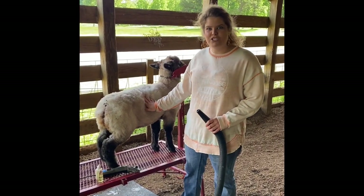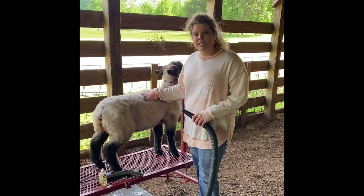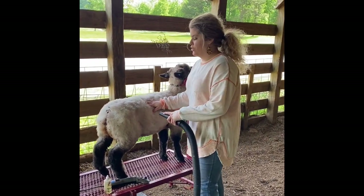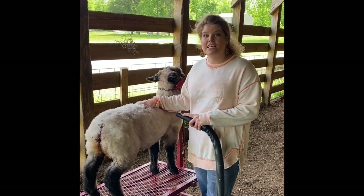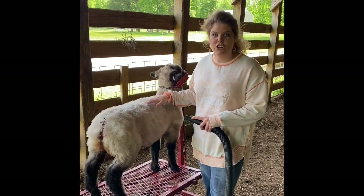Just got back from the wash rack with this ewe lamb and I just got done drying her. When you're drying your lamb to get ready to shear it, you want to go in a circular motion and make sure they're good and dry, because with a damp lamb your blades are going to get tangled up and stuck. With thick wool like this it's going to take upwards of 15 minutes to get them completely dry all over.